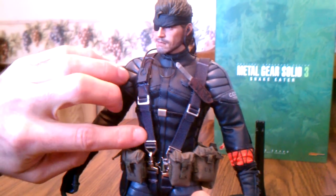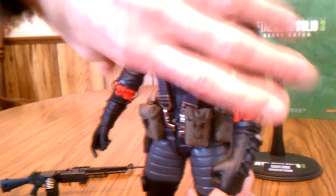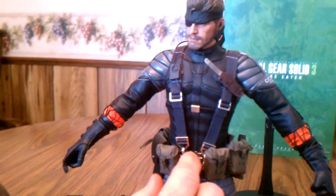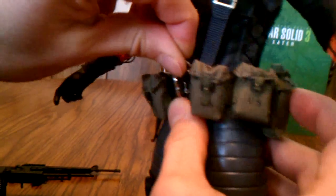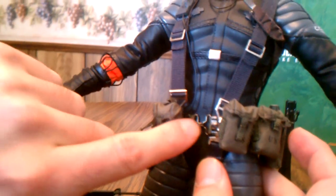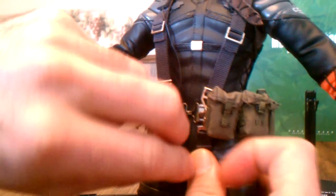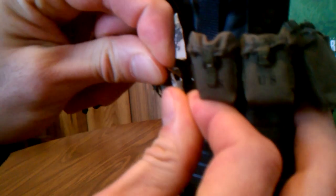All these straps and buckles are real straps with little metal belt buckles. You can actually take these off — there's a little hole — you can take the whole thing off, including the main belt buckle on his waist. But what's the point in that, so I'm going to strap it back on and go over all the pouches on his belt.